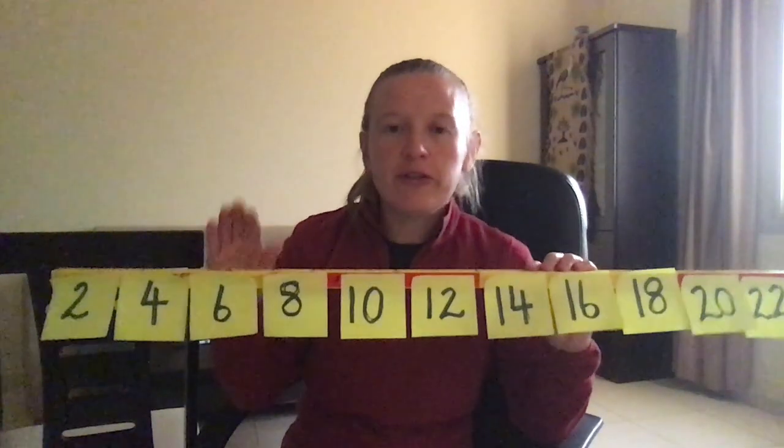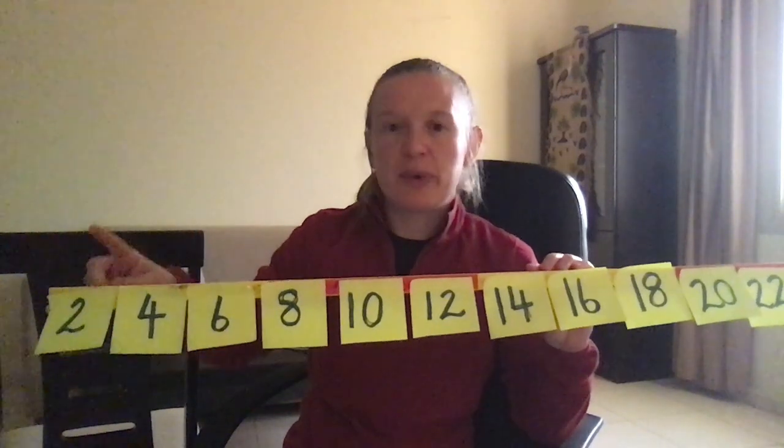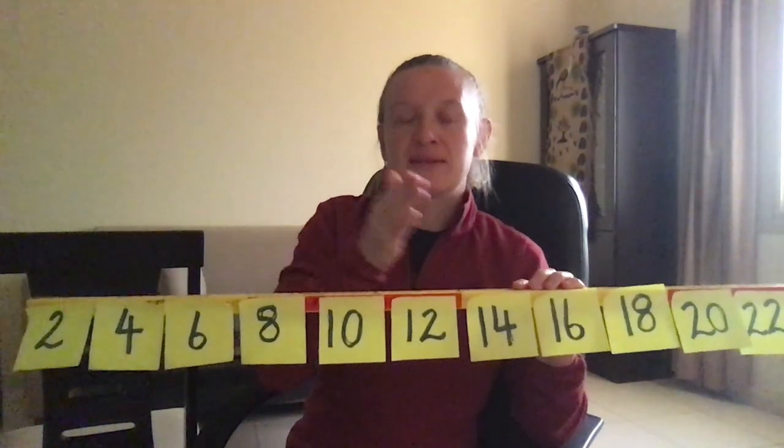So if this skip counting is totally new to your children, the first few days will just be spent practicing chanting the pattern. If it's a refresher you might be able to move more quickly through these steps. The way I would start if this was my first time would be just chanting two, four, six, eight, ten.